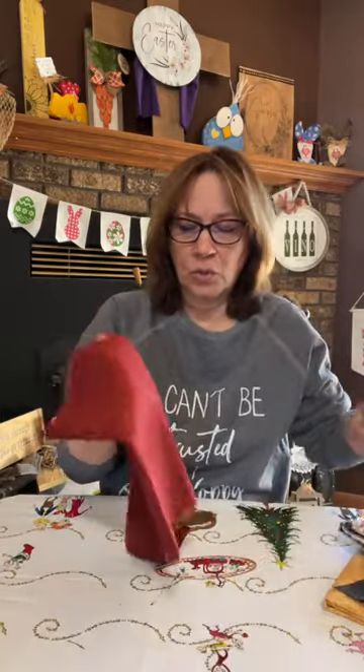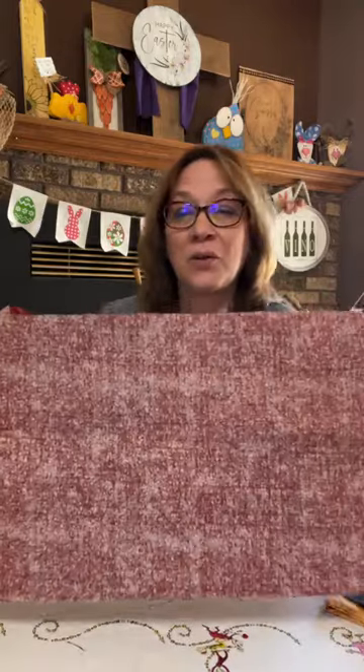I've got them all cut out already. I'll just show you here — this was two fat quarters, but I think you could get away with one. This is the larger one that I use. It just depends on what you're doing and how long you want it, so maybe get two to be safe.